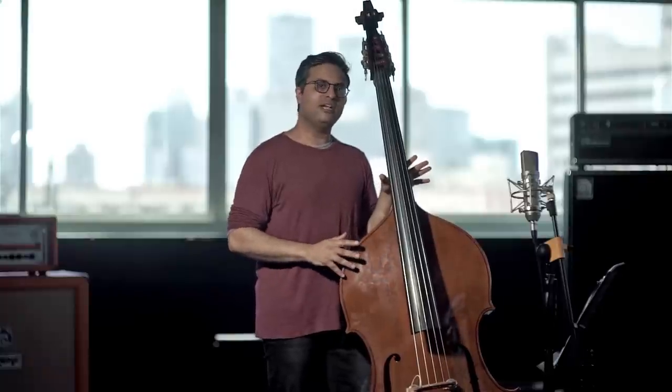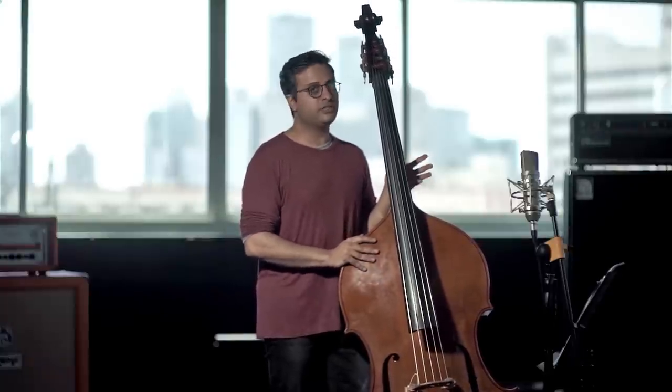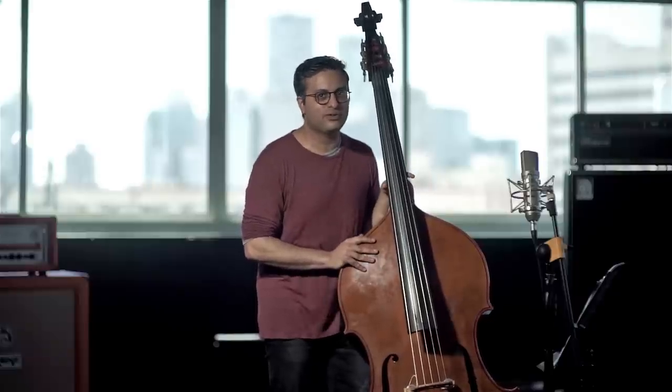The first thing you should know when you start drumming on your bass is that your hands should be as loose as possible. That's how you reach a good sound, high tempo, and without damaging your bass of course.